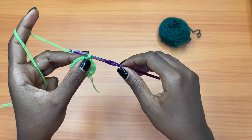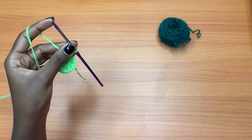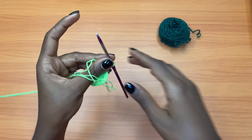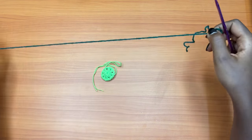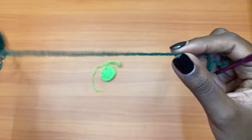Let's go on to the second color. You're going to chain one and cut your yarn, pull through. You're going to leave that tail and get your second color — for me that is a deep green.